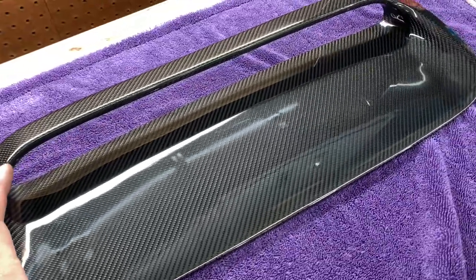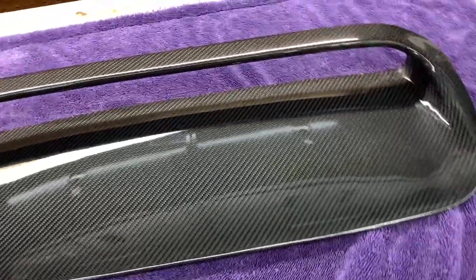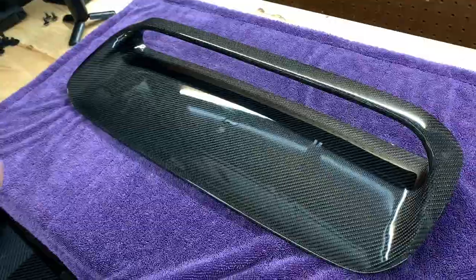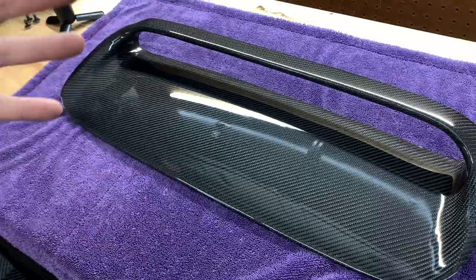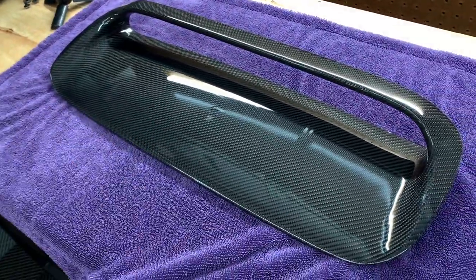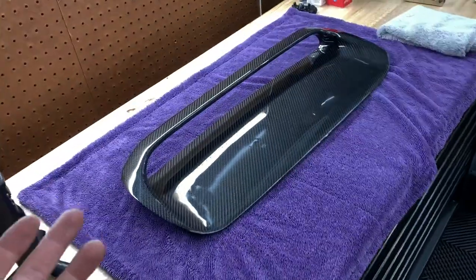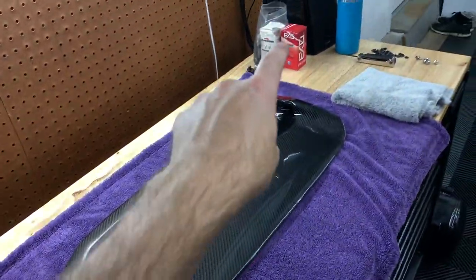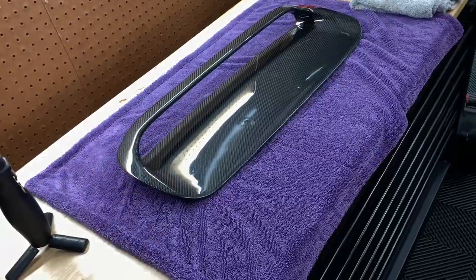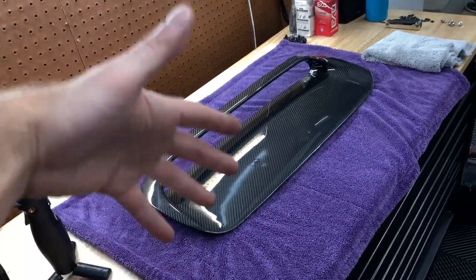All right, so we got the first layer of CSL complete — super simple. If you've never ceramic coated anything, you literally just wipe it on and wipe it off, but it's all in the prep work. Ceramic coating is basically a layer of glass over the surface, so if there are any defects or swirls underneath, they're going to stay there pretty much until the ceramic coat starts to fail. This one — CSL and EXO — lasts at least two years. I'm going to wait the full two hours, come back out and do the first layer of EXO, wait overnight to let it cure, then throw another layer of EXO on tomorrow morning.